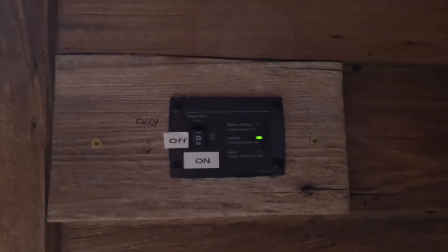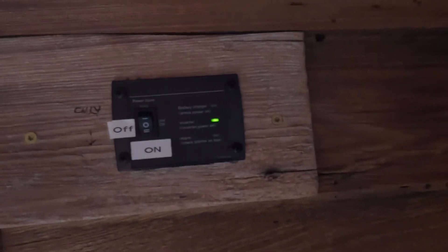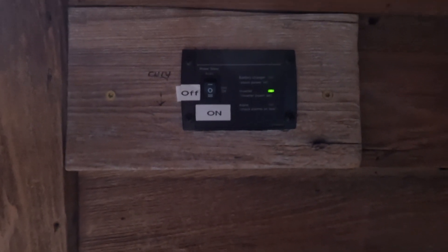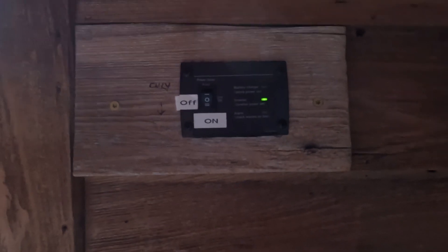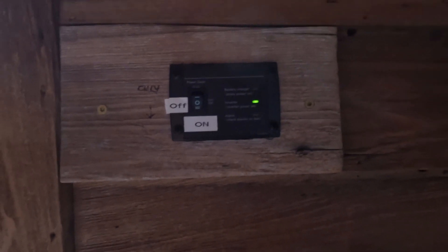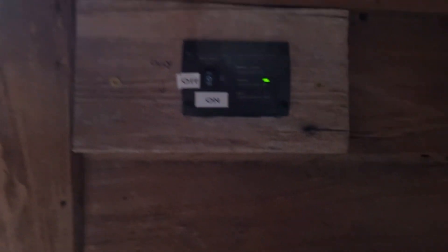Here's the remote for the solar system — I can just turn it off or on from inside the cabin. I usually just leave it on, but it gives you the option if you're going to be gone for a period of time or it's really cold and you go on vacation.